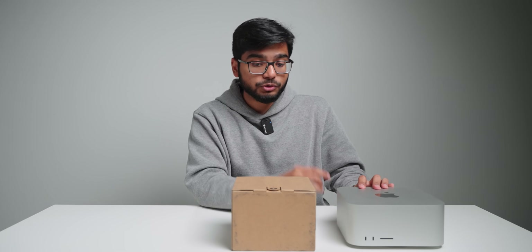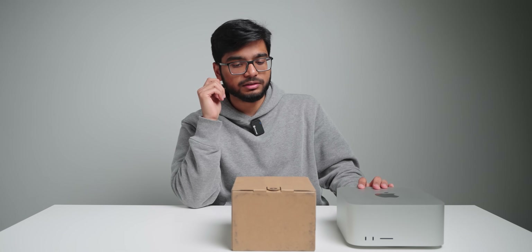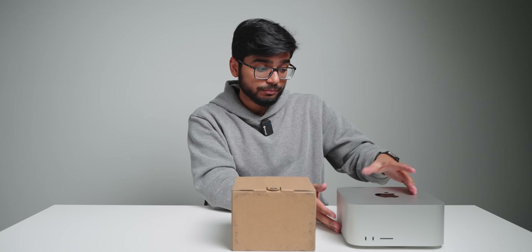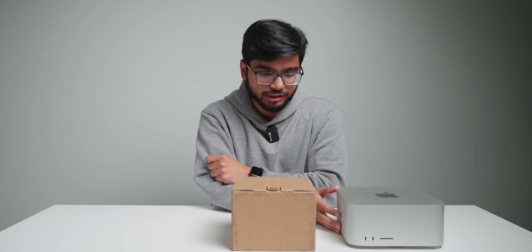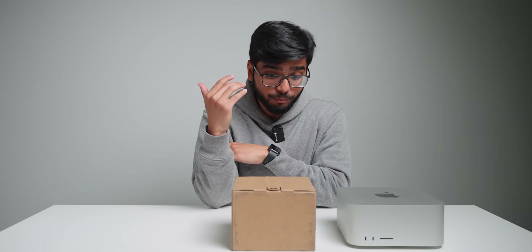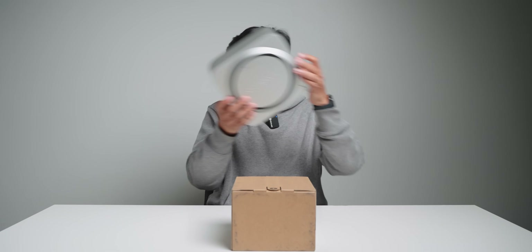I want to use the Mac Studio as a reference point to compare this computer, and I think that's a really good reference point because a lot of people who are considering buying the Mac Mini are going to want similar performance to something like this. So it's going to be really interesting to see how close this computer gets, or maybe it will perform better or worse. Let me just open this real quick.